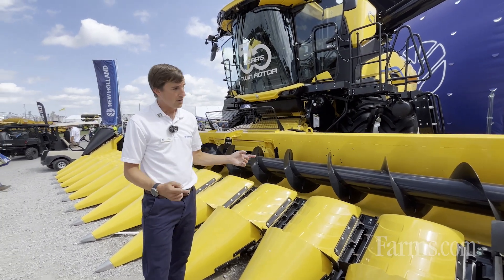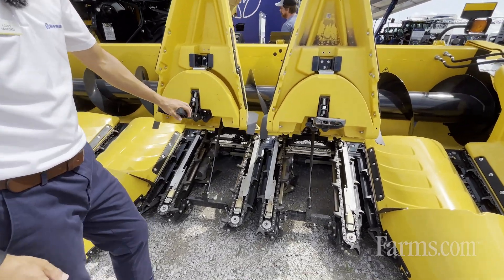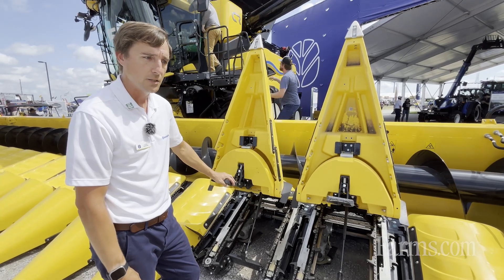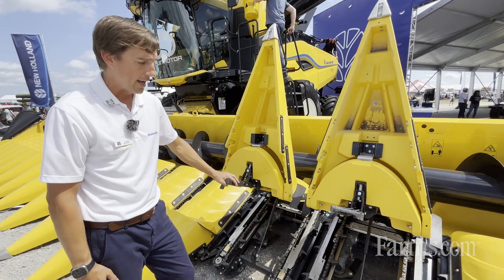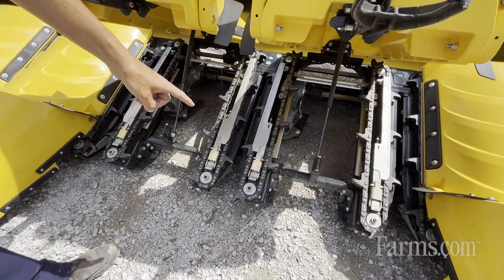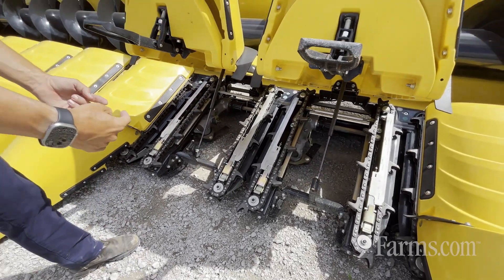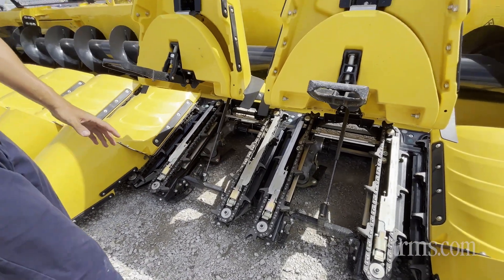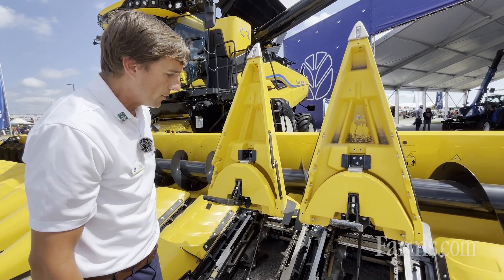It also starts at the row unit. This is our 9200 series row unit — we actually had this row unit launched a few years ago with the 20 and 22-inch corn head from New Holland, and we've now made it in the 30-inch size. It's a lighter design. We've improved the spring system that holds the gathering chain, which prevents slipping. The gathering chains are intermeshing, and the rigidity of the spring system allows us to keep that timing perfect.